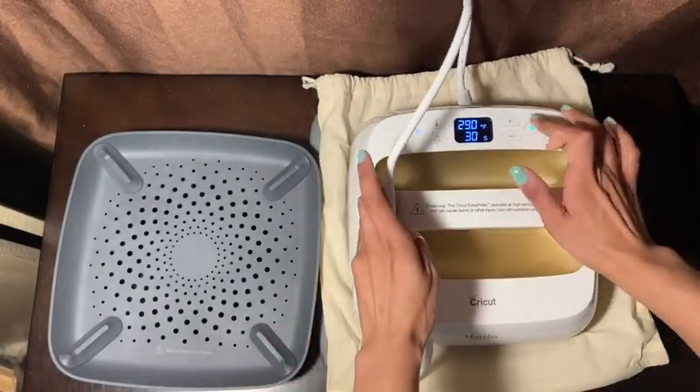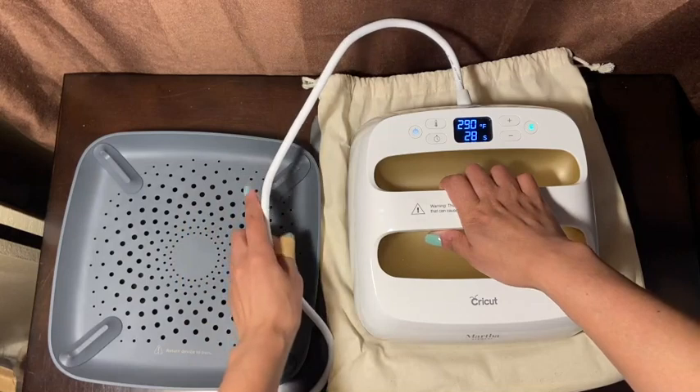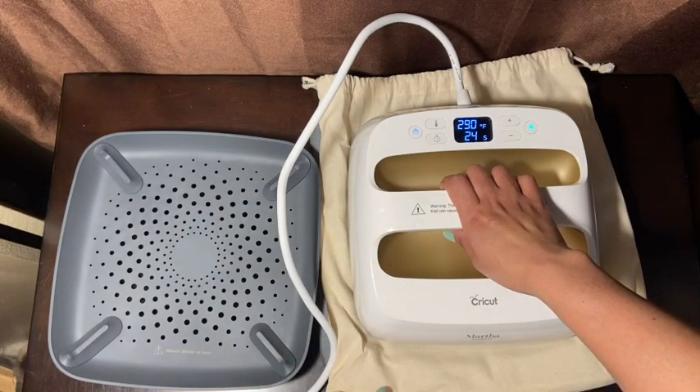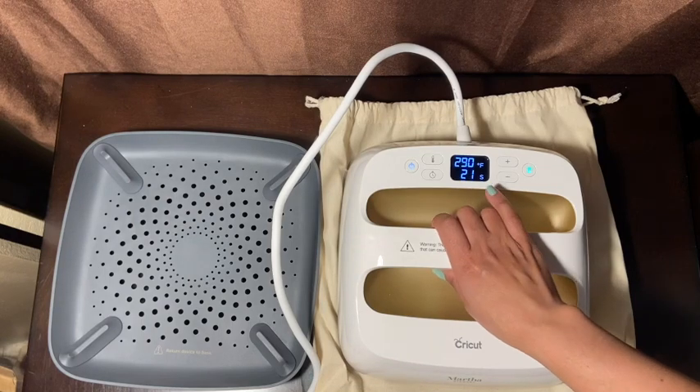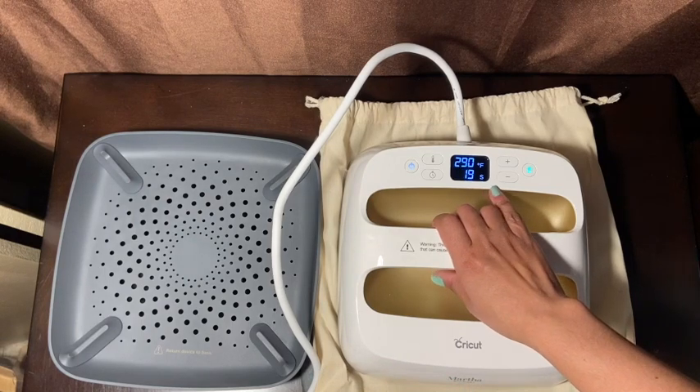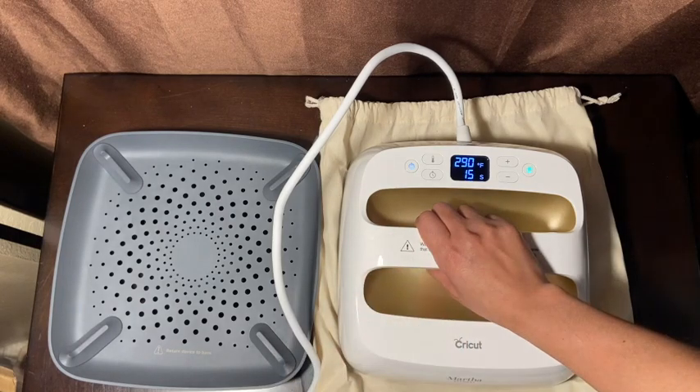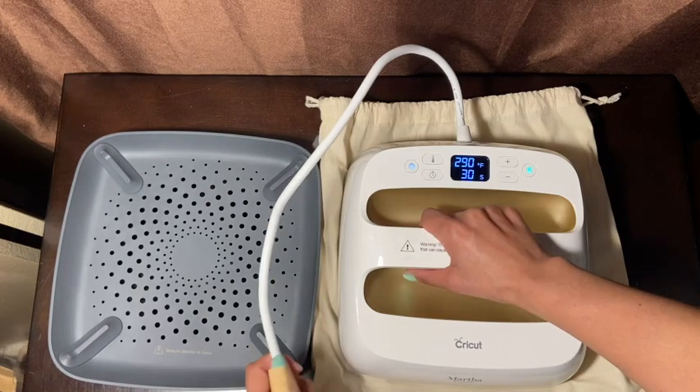I'm going to place the press on top of it and start it — you always press the green button to start your project. I'm not sure if you're supposed to hold it down but I'm going to hold it down. It's almost done — I can't wait to start some projects! And there goes the beep — it's done!